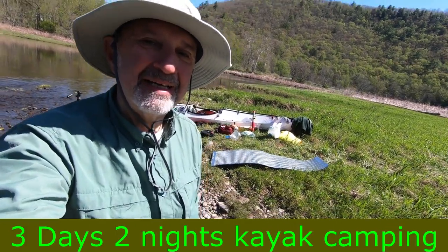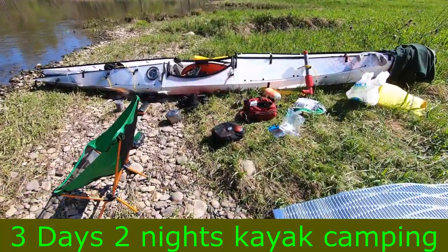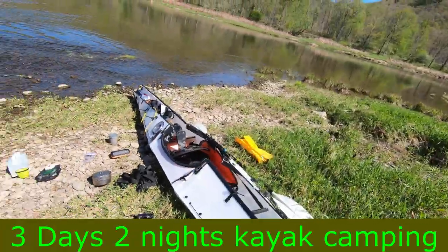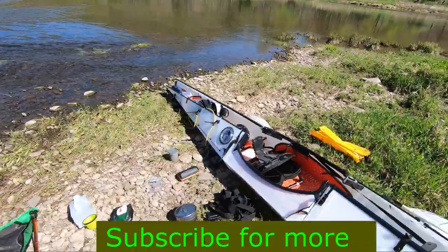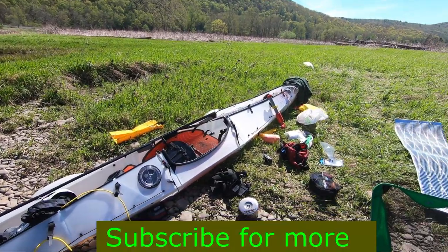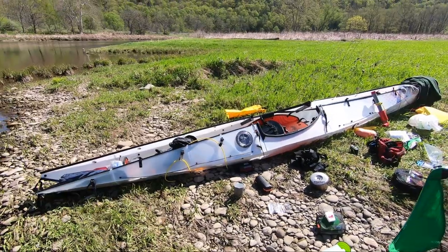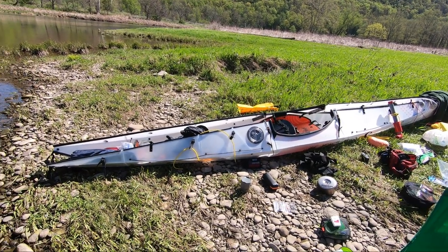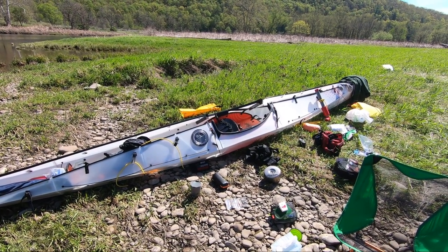Thinking about a kayak trip? Wondering if a folding kayak will meet your needs, how good a boat it is, and whether you can camp on one of these things? This is a review of the Oru Coast Kayak — it's a 16-foot kayak. A lot of people have questions about its reliability and how good it is. There's a discount coupon in the description for 10% off purchases over a thousand dollars. I bought this boat and this review is mine — I'm not pulling any punches.